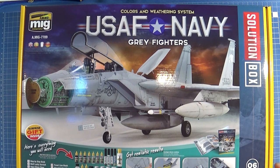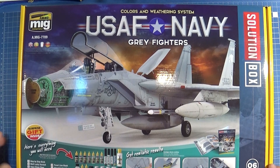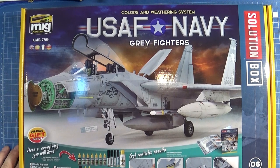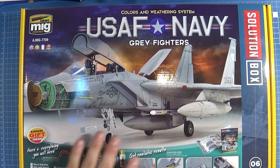This box contains everything you need to build a US jet fighter. The description contains German, French, Spanish and English languages. This is very helpful to explain the single steps. But now let's take a closer look into the box.